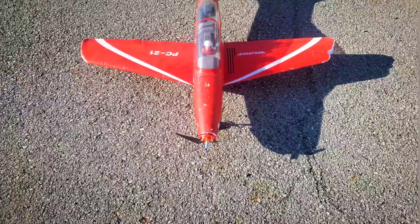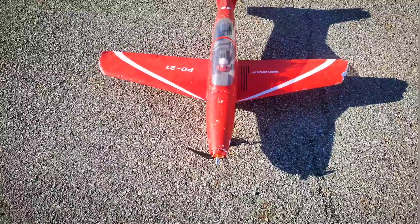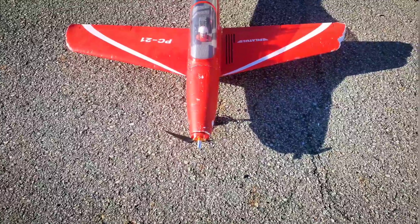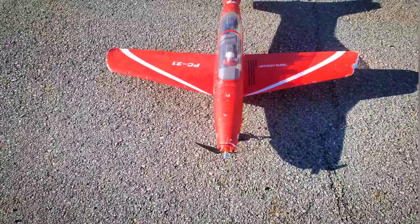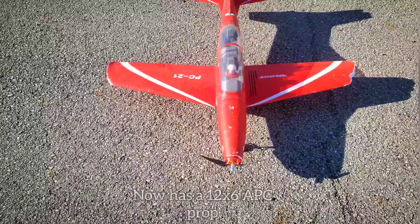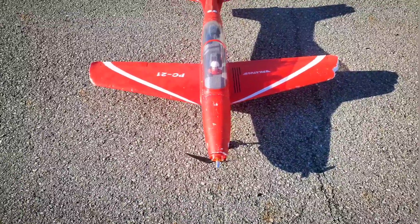We have the stock five-blade prop, but I didn't want to crash it because it's probably pretty expensive and hard to come by. So we put a folding prop 10 by 6 on there. It will fly with the 10 by 6, but it needs about 60 to 70 percent throttle to really keep it in the air.